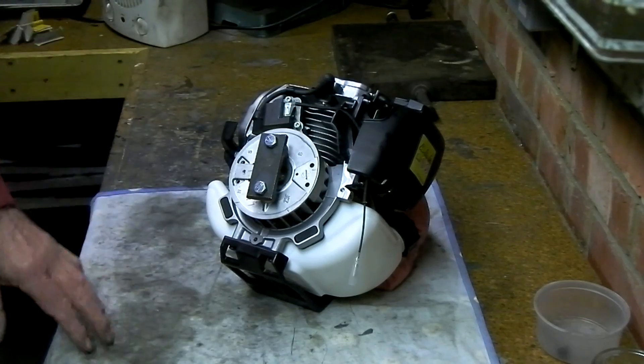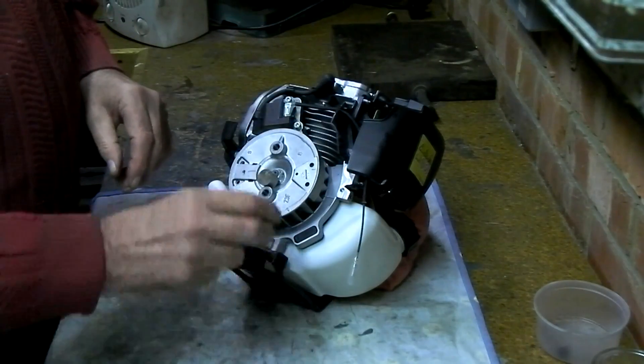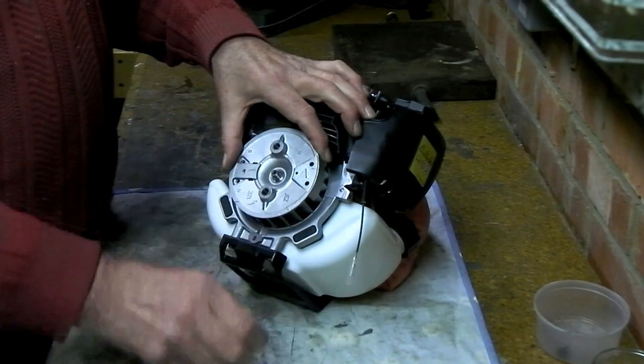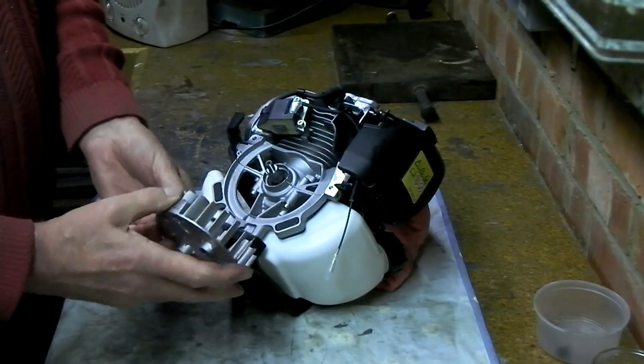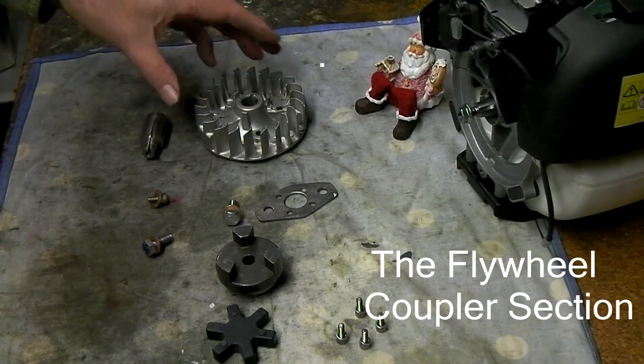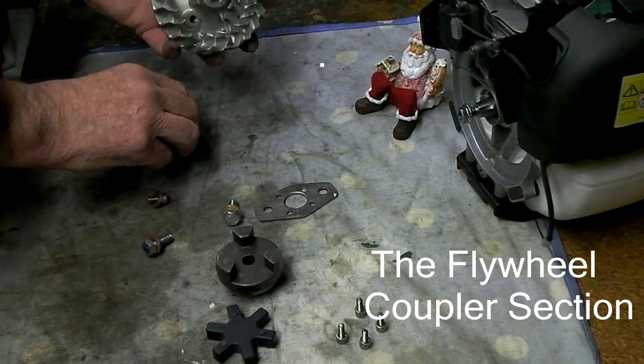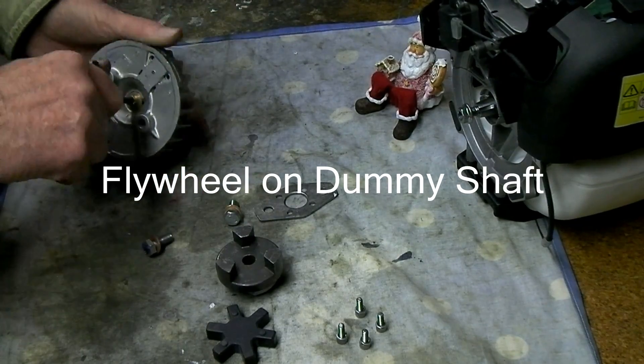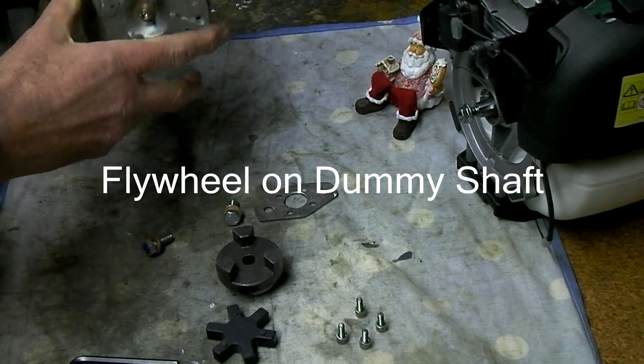I'm going to catch the aluminum wheel. I'll show you how to make a mess — I'm going to go ahead and paste the pan.